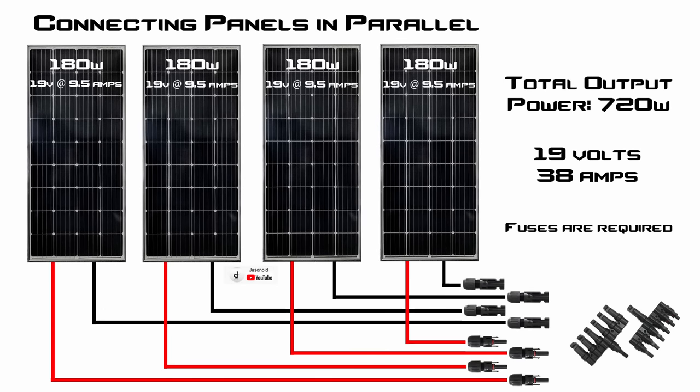In the next scenario, we're going to talk about putting panels together in parallel. Using the same four 180-watt Bouge RV panels, they still get peak power at 19 volts and 9.5 amps, giving a total power output of 720 watts. When you connect panels together in parallel, the voltage stays the same at 19 volts and the amperage adds up — 9.5 plus 9.5 plus 9.5 plus 9.5 gives us 38 amps total. Connecting panels in parallel is simple but requires an additional adapter. You plug all the negative MC4 connections into a negative parallel adapter and all the positive MC4 connections into a positive adapter, then you get your total output.